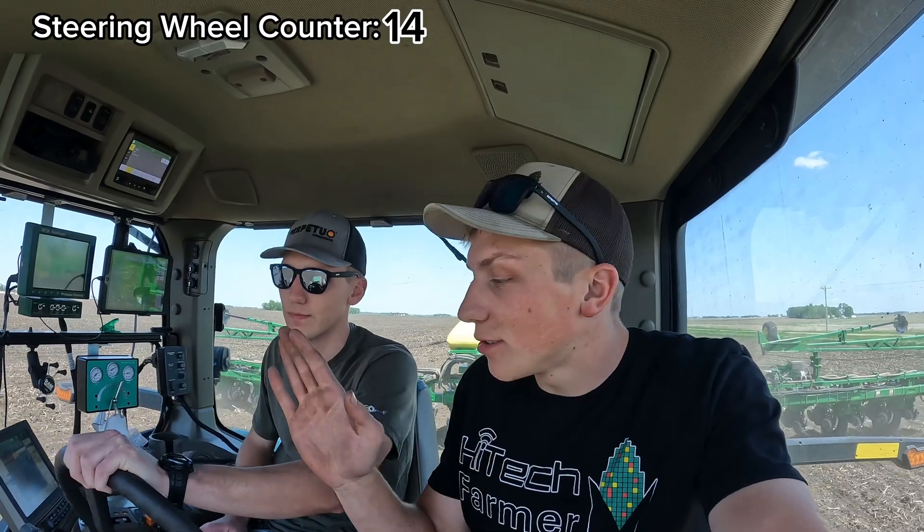The planter is loaded up — my brother came out with the seed tender. I let him take over since I have the technology working and I'm just monitoring the cab. Matt said it's so easy a caveman could do it, but I pointed out you have to take all the measurements and make sure all the GPS is set up correctly first. I didn't tell Matt how many times I had touched the steering wheel — I asked him to guess. He guessed 20 times. The final count was 14.